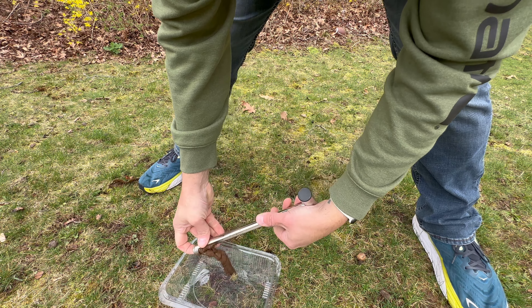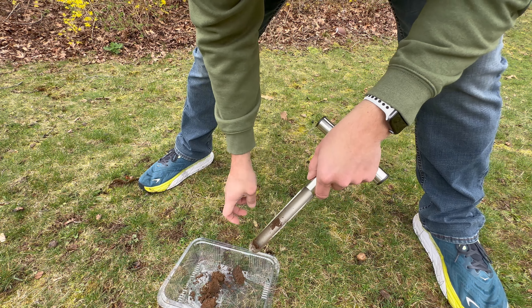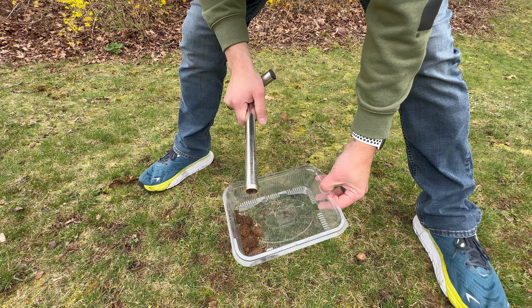I just take this, pull the grass plug out, put that back in the hole, and here's my sample for the spot. I just have to repeat this nine more times in various areas around the yard.